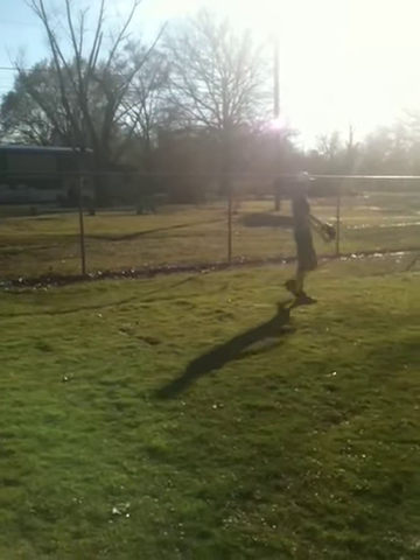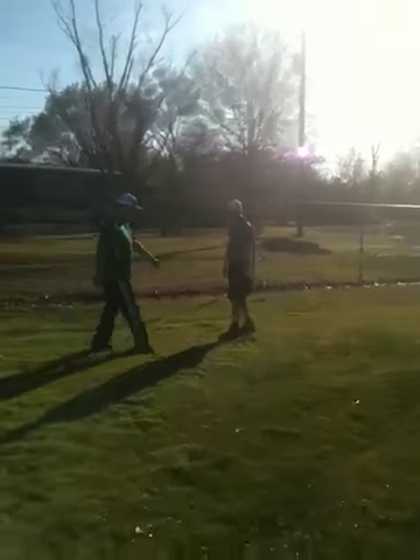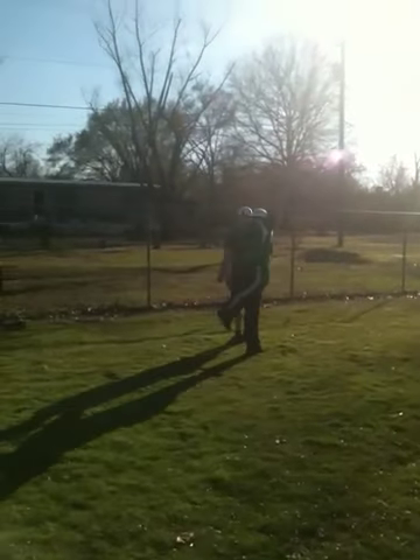Feel it? Look — a shot. When miss-hit, just like that.